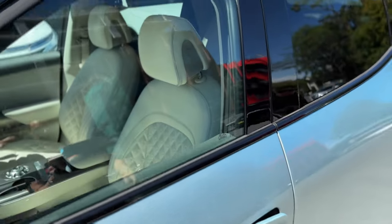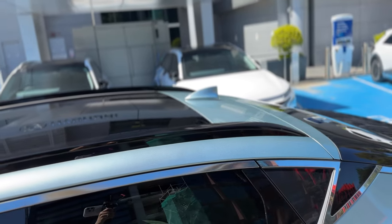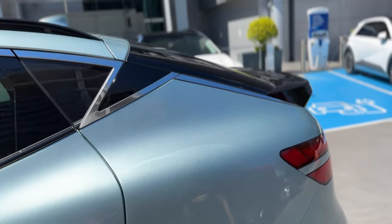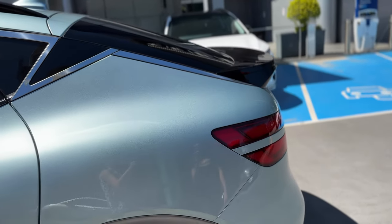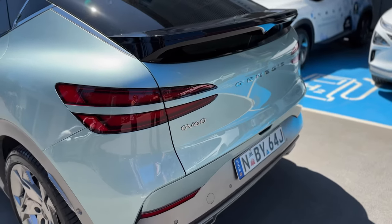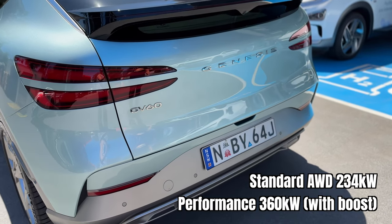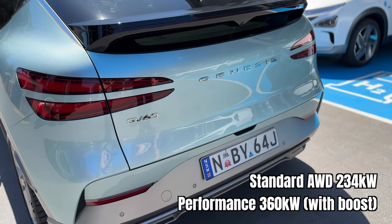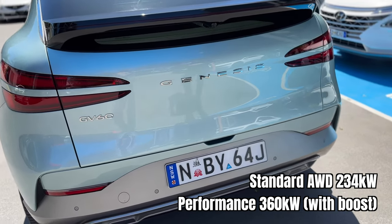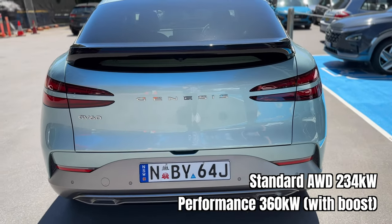Glass roof on the top with a power sunshade — that will help keep cool temperatures in the car. The powertrain has a 160 kilowatt motor in the rear and 74 kilowatts up front. It's all-wheel drive on both base and performance. Total output is 234 kilowatts for the base and up to 360 kilowatts when boost is enabled for the performance.